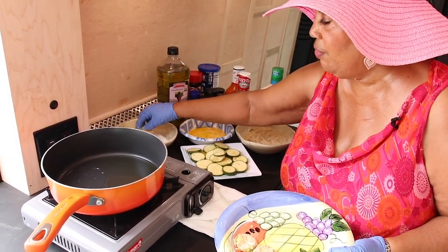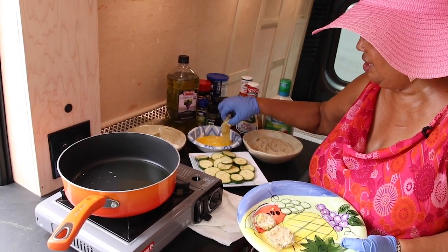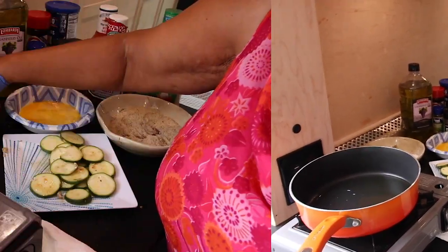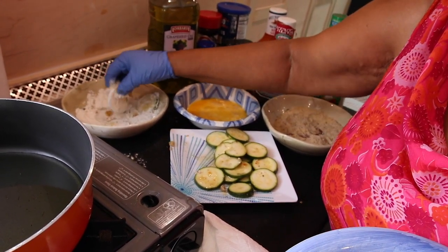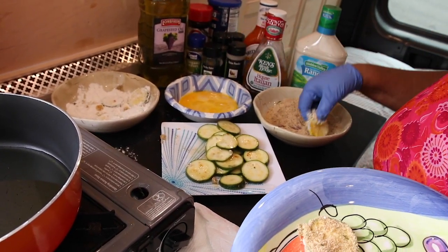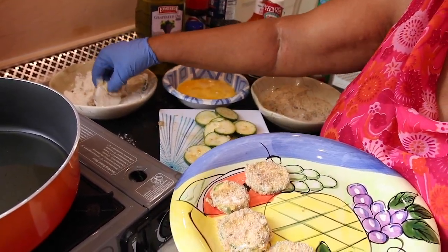Once I have each of these coated and they've rested for a second, I'll come back and let you see how they're going to fry up. It can be very tedious just doing one at a time, so you can do several slices at a time in the flour so they can be ready when you come back. But you don't want to leave several slices laying in the egg — you can leave them in the flour so you can just come over and coat each one.